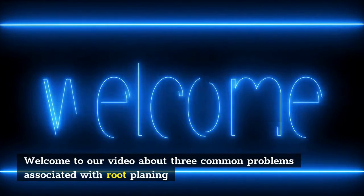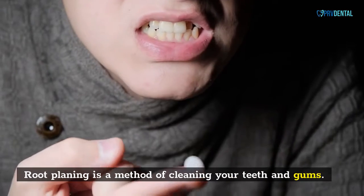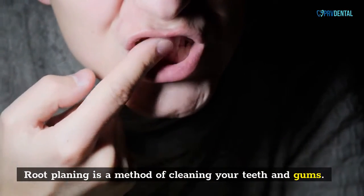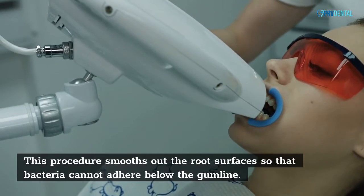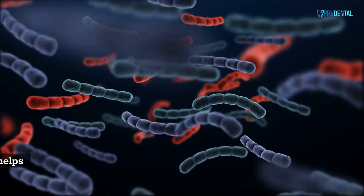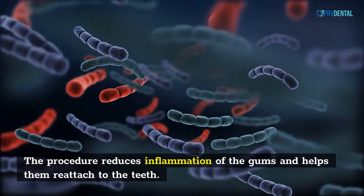Welcome to our video about three common problems associated with root planing. Root planing is a method of cleaning your teeth and gums. This procedure smooths out the root surfaces so that bacteria cannot adhere below the gum line, reduces inflammation of the gums, and helps them reattach to the teeth.